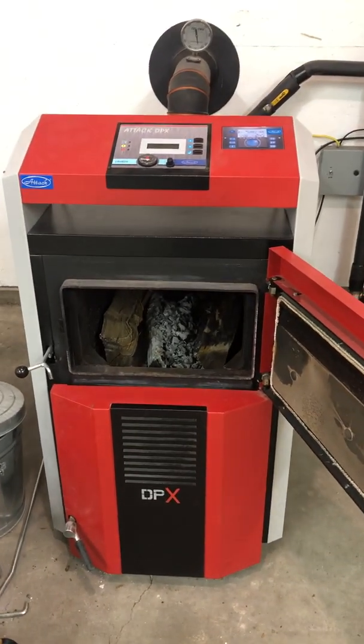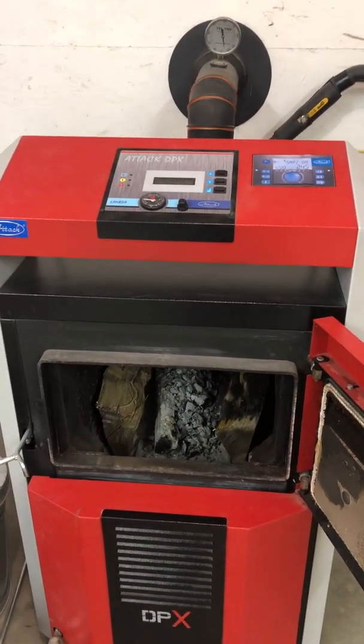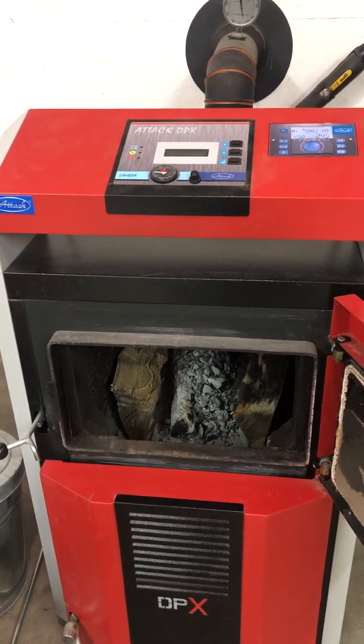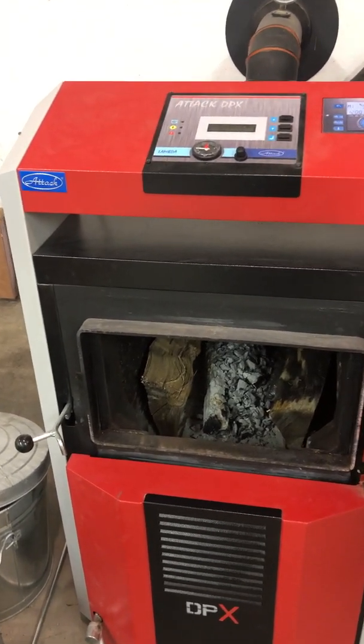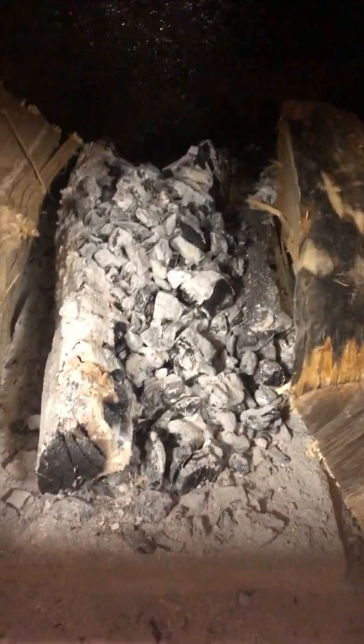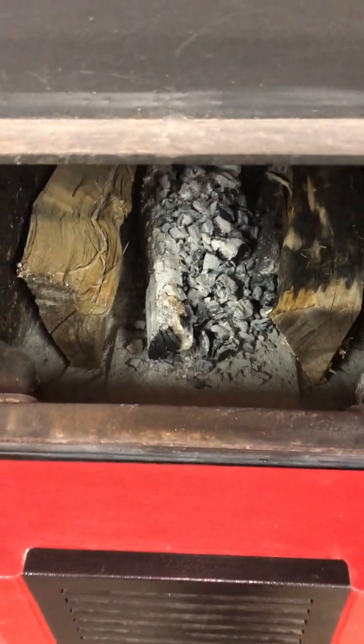Starting my second year with the Attack DPX 45 gasification boiler. I want to detail a revised starter procedure that's a little bit simpler than what I've shown before. To prepare the firebox, any remaining charcoal is stacked directly over the nozzle, which is right below here. I put a split on each side, and cleared out any fine ash — I don't like to allow that to build up too deep.